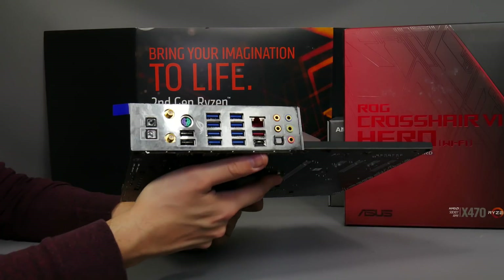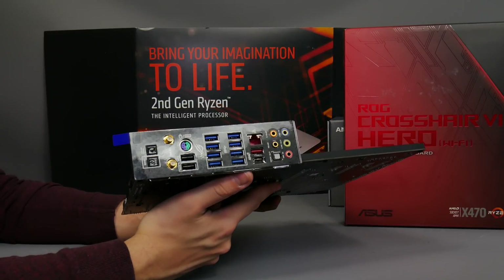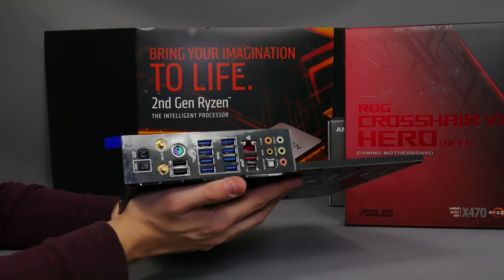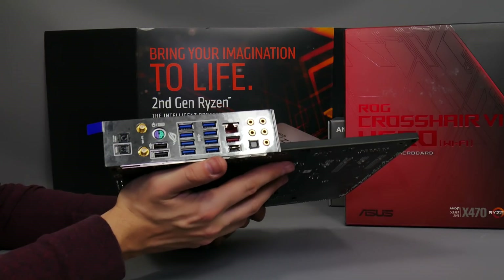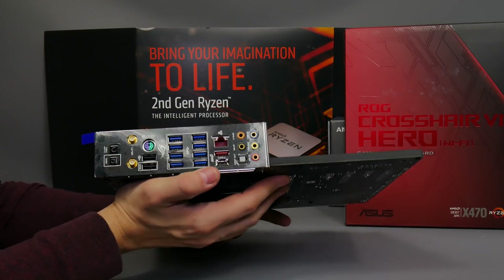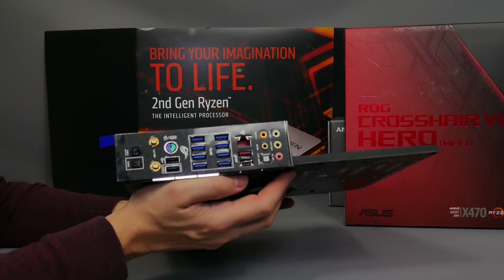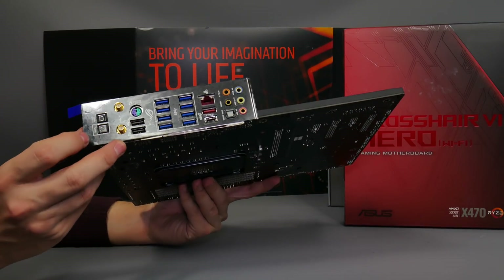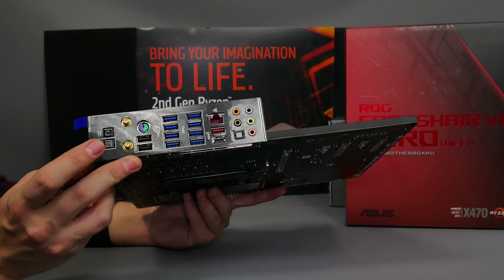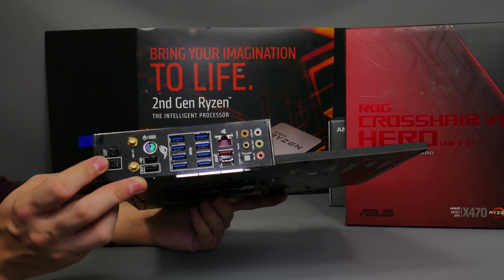Flipping around to the back, the IO shield is one of the integrated ones — Gigabyte's X470 Aorus Gaming 7 also does that, and it's arguably slightly better looking, but it's still nice to see an integrated IO panel. There are a load of USB ports: two USB 2 ports, eight USB 3 ports, and USB 3.1 Type-A and Type-C ports. This model has onboard Wi-Fi, and over the rear you've got USB BIOS Flashback, which allows you to update your BIOS even without a CPU in the socket.